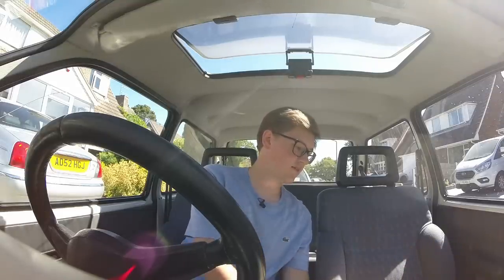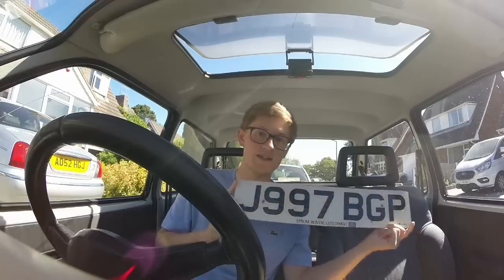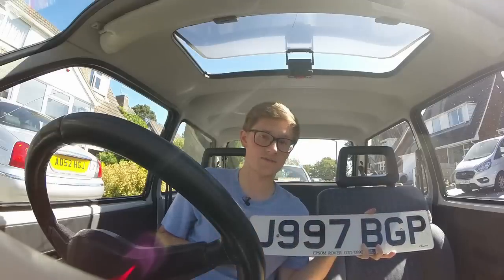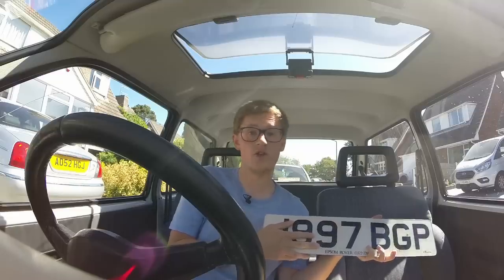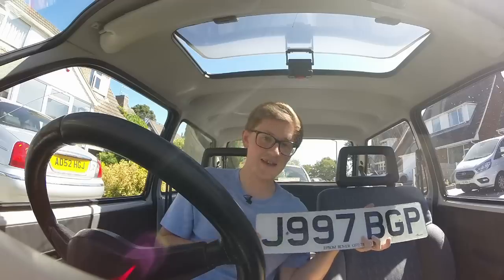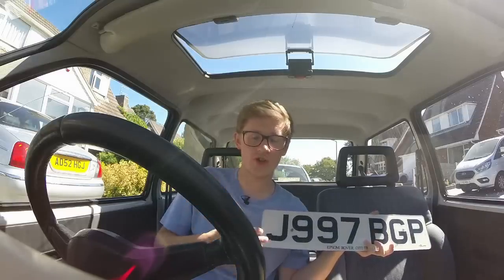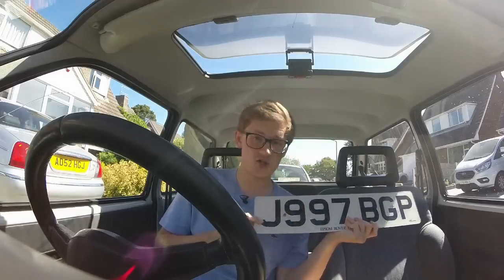Before the changes in September 2001, the plates looked like this and worked completely differently. They had one letter, then either one, two or three numbers, and then three letters at the end - so the plates could be different lengths but they all stuck to that formula. The first letter is the date identifier. It started in 1983 with A and ran through to Y in 2001. There used to be only one change-of-plate day per year on the first of August, so the J on Melvin's plate indicates it was registered between August 1991 and July 1992.